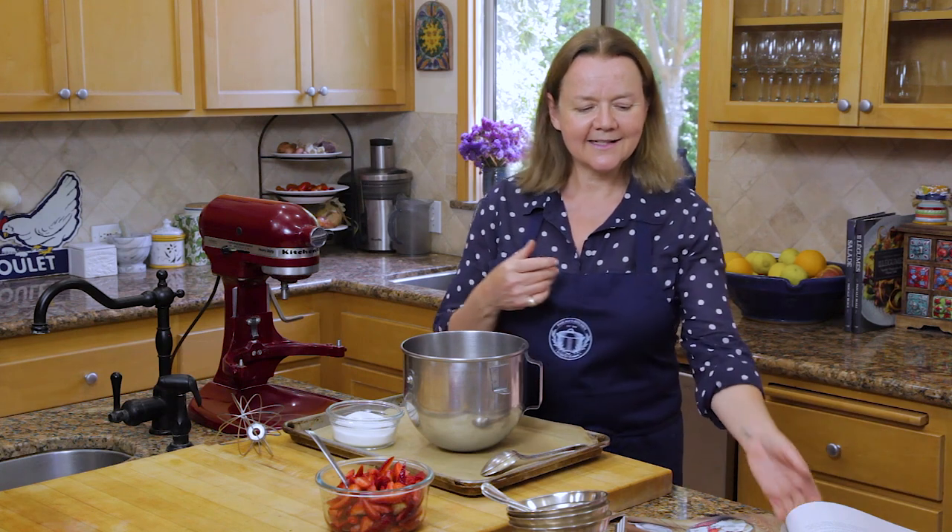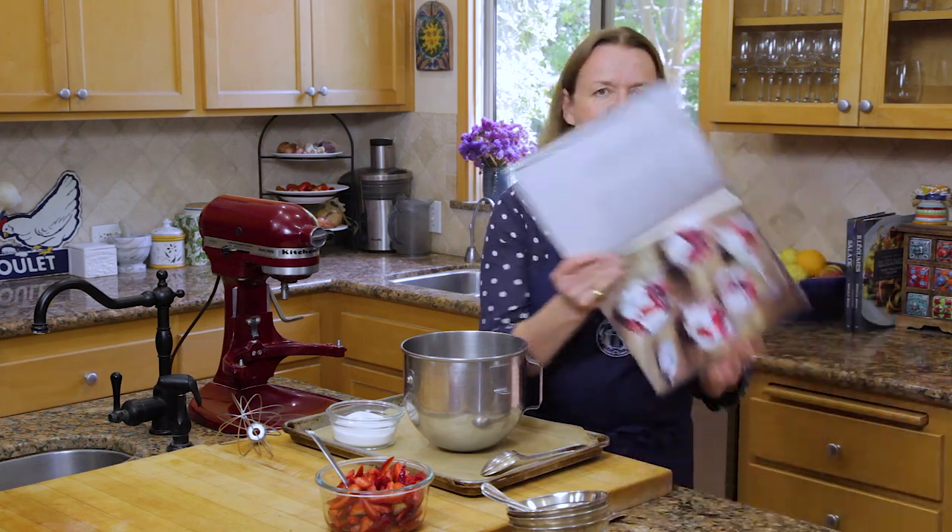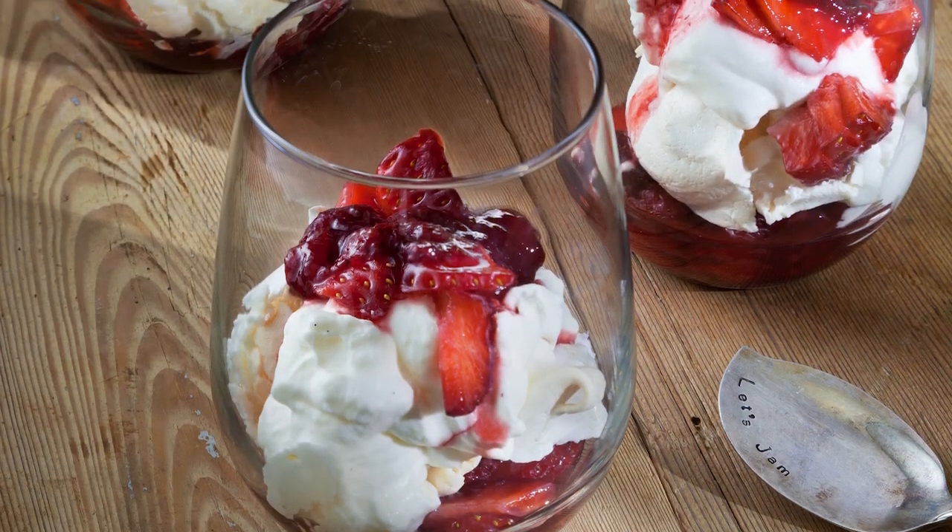The first thing we're going to do this time round is an Eton mess. It's a dessert that legend has it comes from Eton school in England, and it's filled with — look at this — absolutely delicious whipped cream, meringue and strawberries.